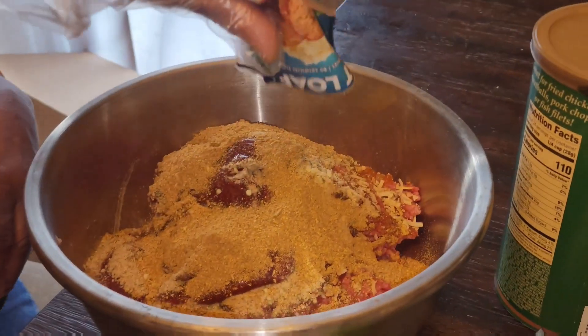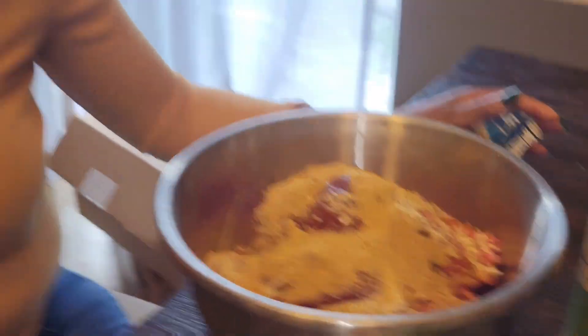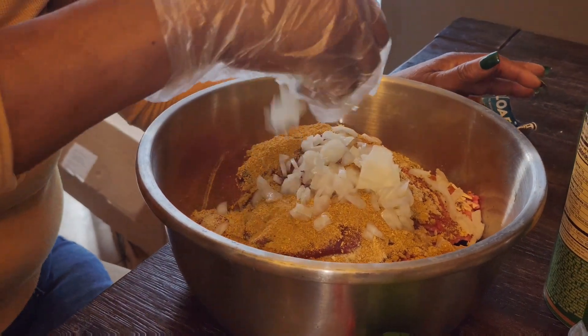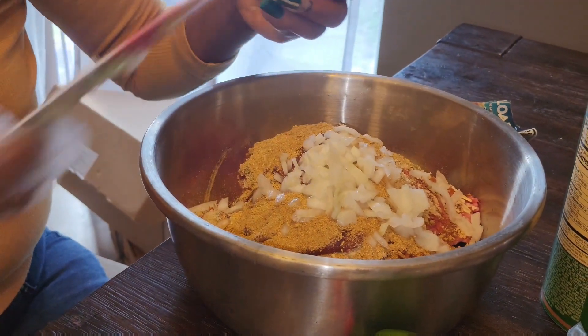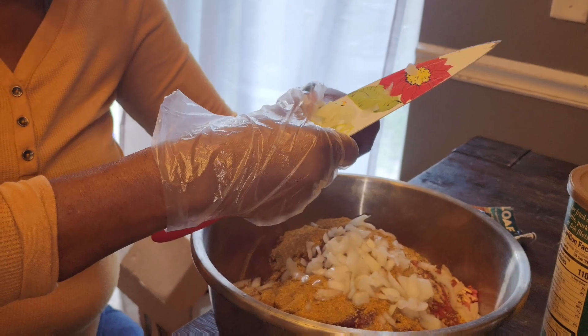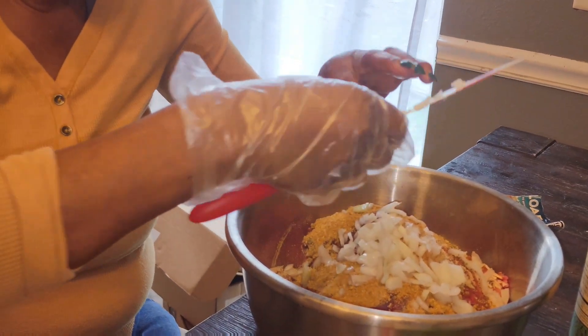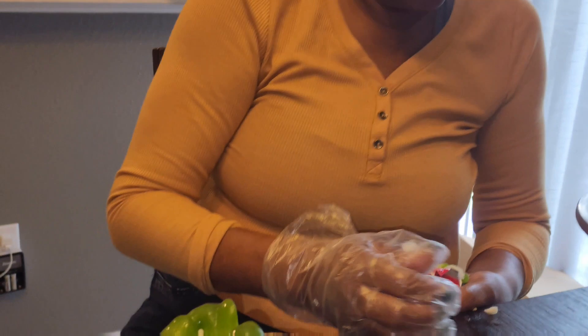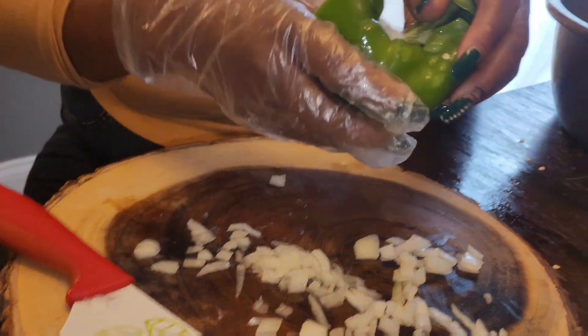Season and put everything in to make a good meatloaf. Now we're going to put some onions in. Let me clean up my little mess right here. Okay, I'm going to cut up some green pepper.